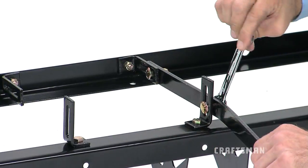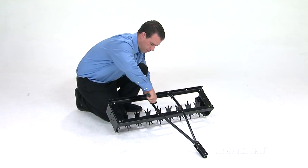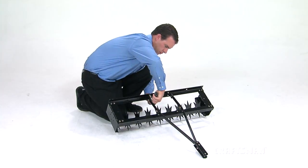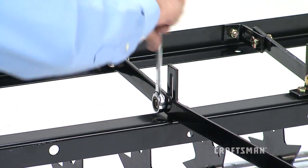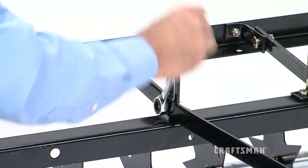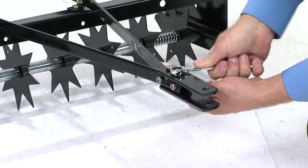Now, go back and tighten all of the bolts in the order that you added them to the assembly. Start with the hex bolts attaching the hitch mount arm brackets to the front and rear frame angles. Then, tighten the carriage bolts attaching the hitch mount arms. And last, tighten the hex bolts attaching the hitch brackets to the end of the hitch mount arms.